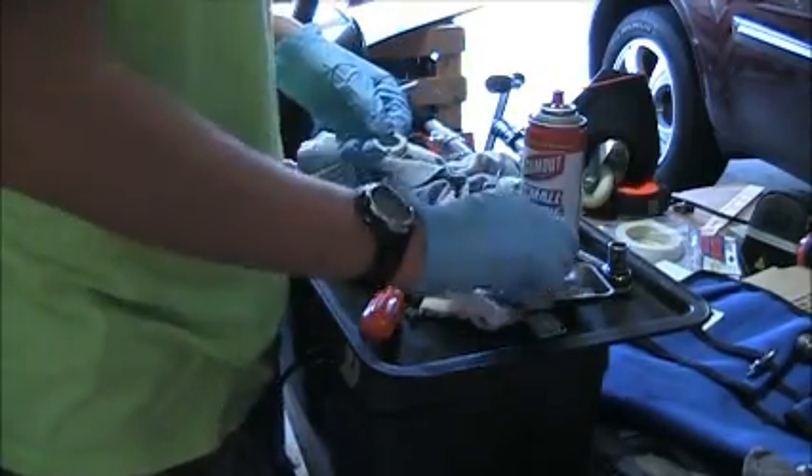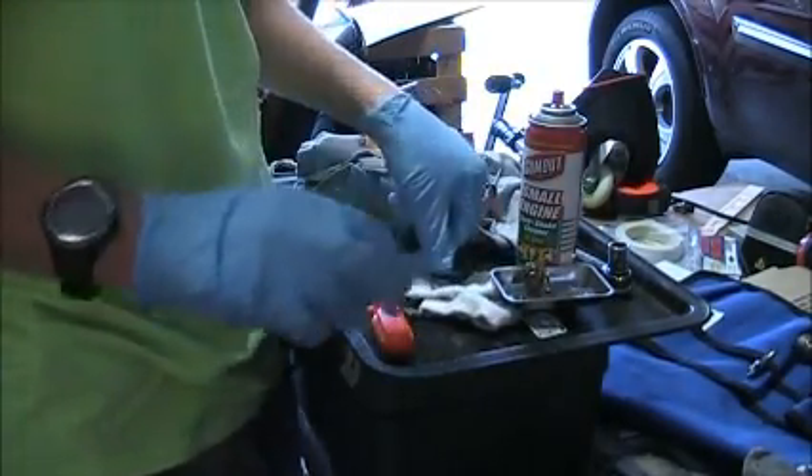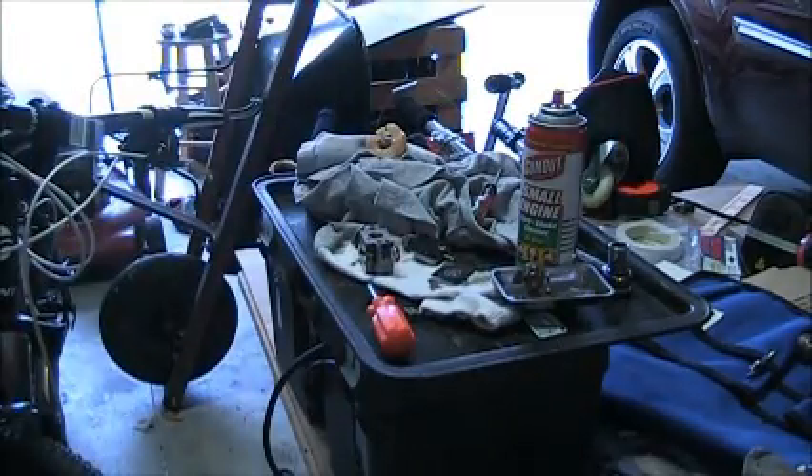I'll take the primer bulb out and then just give it a little shot of carburetor cleaner. Let me get some safety glasses first - hold on, let me find some safety glasses and I'll be right back.